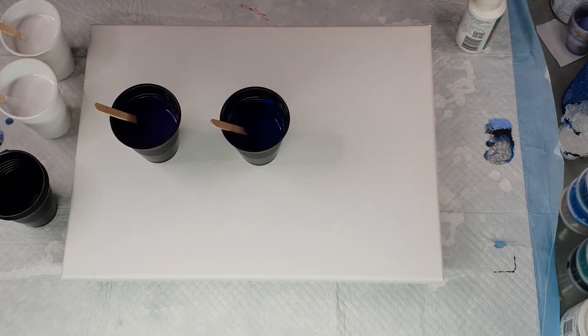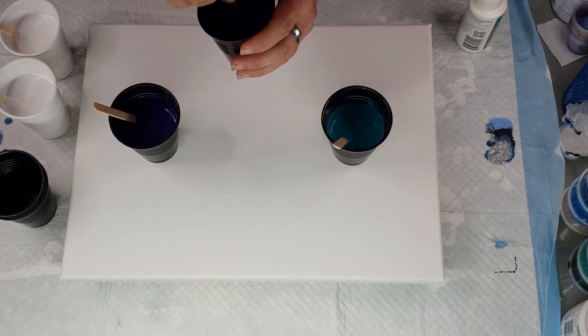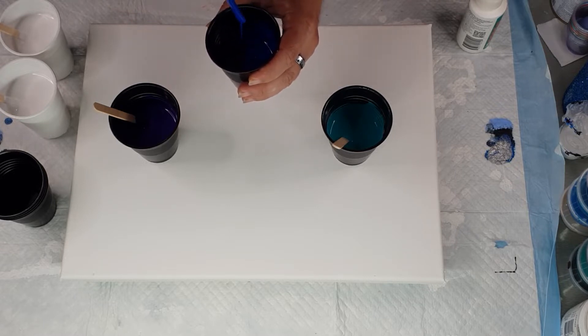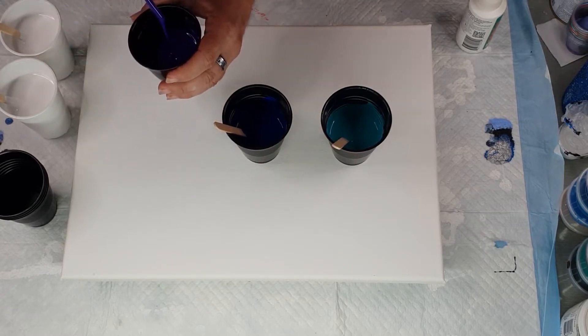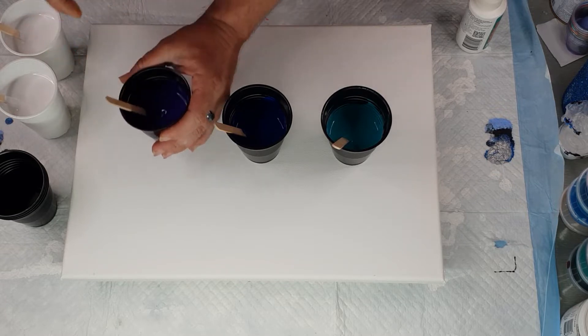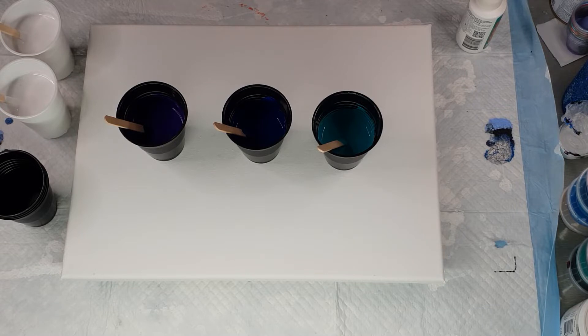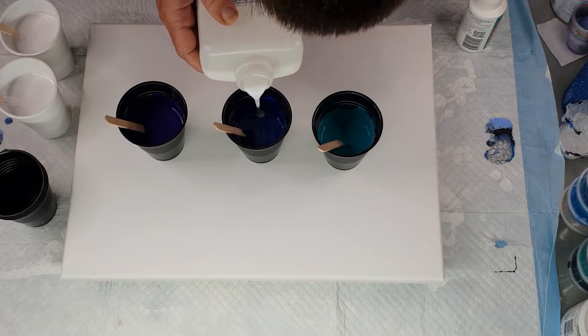These are 35 grams paint and 35 grams pouring medium. The large white cups have 80 grams paint and 90 grams pouring medium in each one. I added a little bit more pouring medium to the purple to get the consistency right. The turquoise still seems a little bit thinner — turquoise always is. I'm going to add a tad more pouring medium into the phthalo blue and the purple.